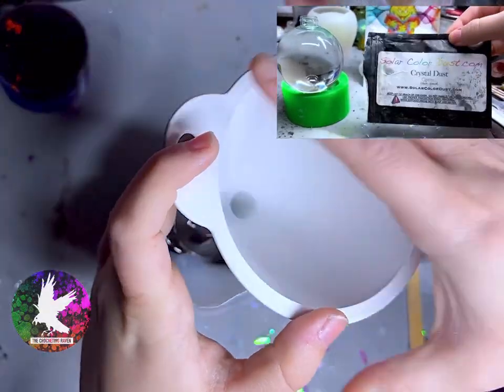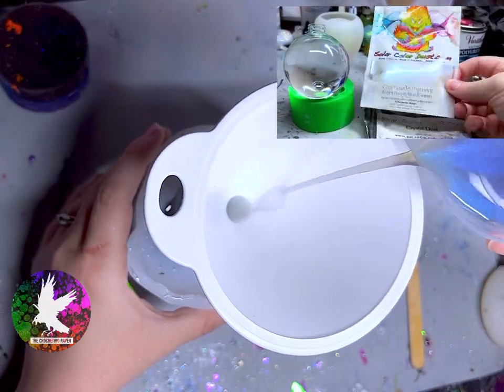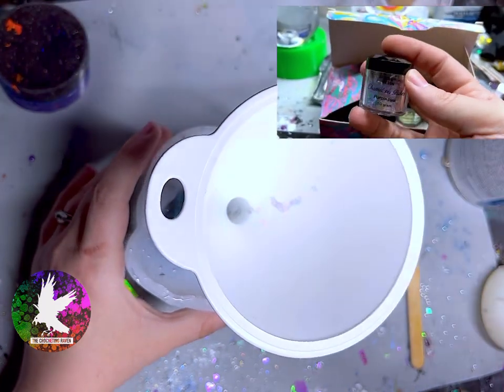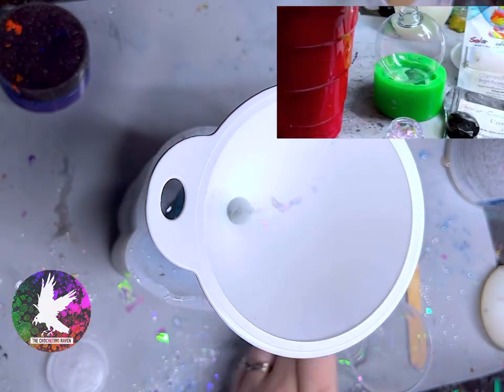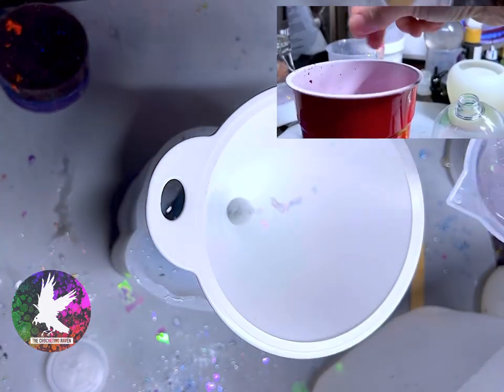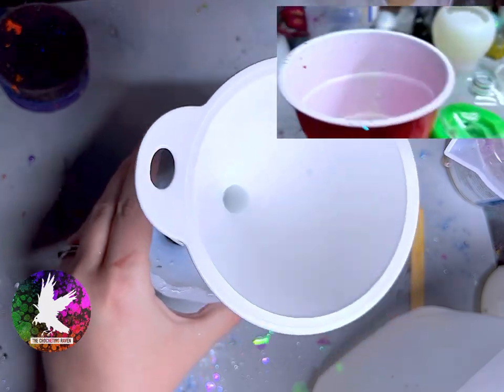Now I'm going to add the distilled water to the Christmas bulb. I mixed the chameleon or mica powder into the distilled water prior to adding it to the bulb — I did this to ensure that all the powder actually mixed in and wasn't clumpy. I'm still pretty new to making tutorials for YouTube, so I apologize that I didn't actually show the mixing process, but it is available in the upper right-hand corner.